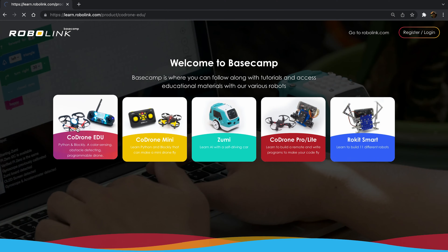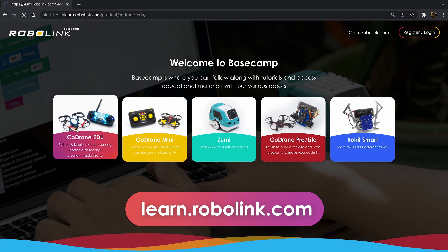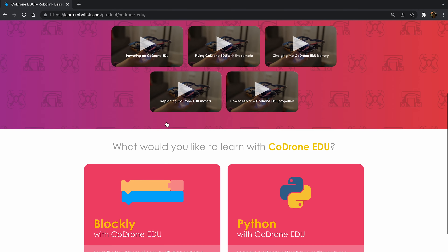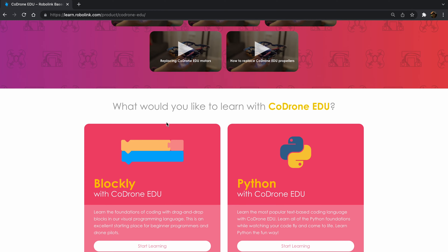Once you're ready to start learning, you can find all of our lessons on RoboLink's Basecamp page. You can get to that by going to learn.robolink.com and going to Code Drone EDU. Here you'll find all of our Getting Started videos and then lessons that teach you how to code the drone using Blockly and ByBlock.